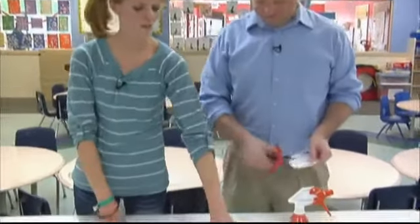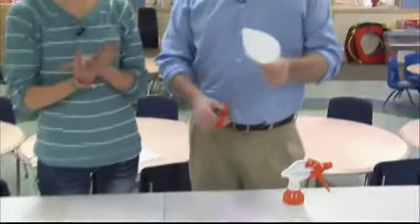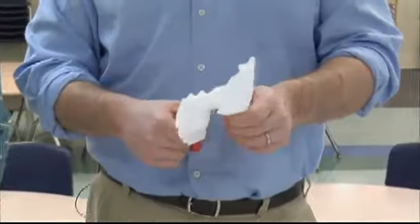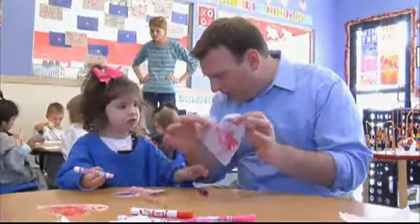The first project is coffee filter hearts. You're going to take your coffee filter and fold it in half, then cut out half of a heart shape. Parents can obviously do this for their kids as well if they're not very familiar with scissors yet. All right, so we've got that.